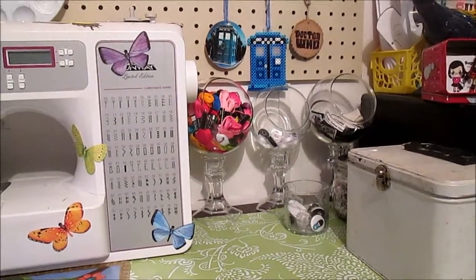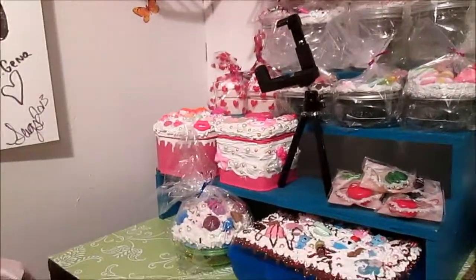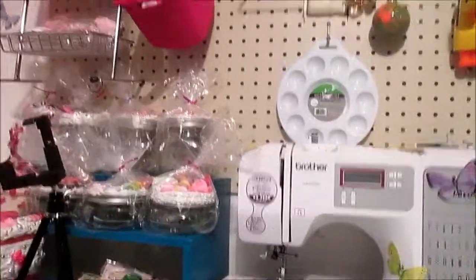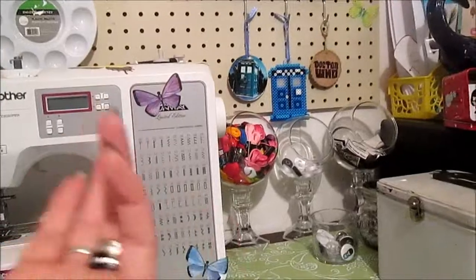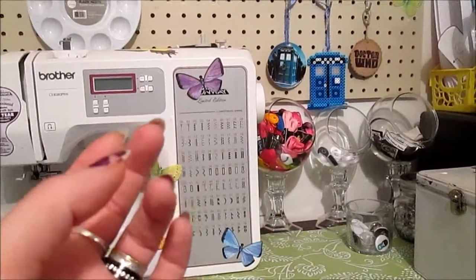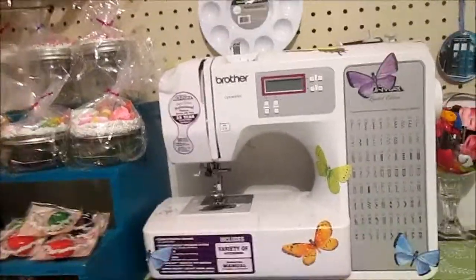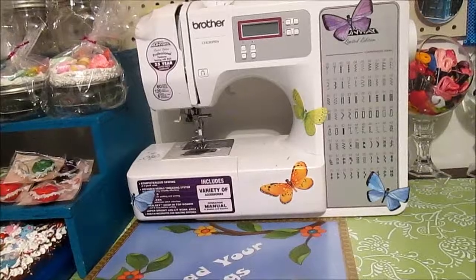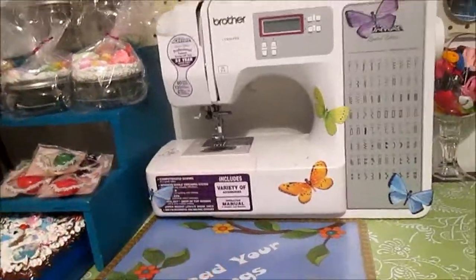Hey everyone, this is Shooks from Sugarcoated Chaos. I thought I'd do a little tour of my workstation. If you're following me on Facebook, you've seen the picture I posted last night. It all basically started out with me trying to find my acrylic roller for my clay — which, by the way, I still have not found it. This is not the only area that has all my stuff. I guess you can call me a craft supply hoarder.